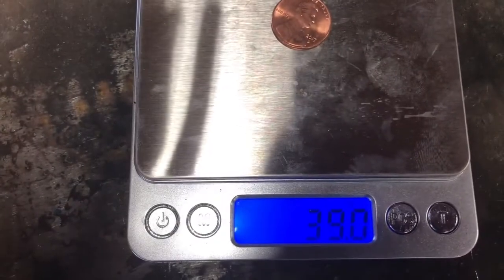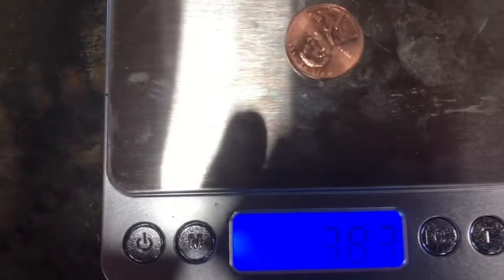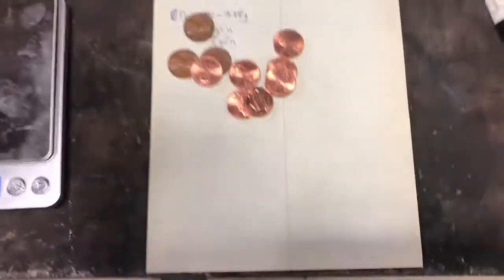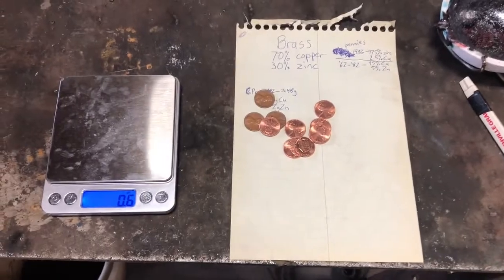The newer pennies are weighing in around 38 to 39 grains. I'm weighing a few to get a general idea and make an average — this is very rough. I'll use the number 39 grains for my post-1982 pennies. I'll be back quickly after doing a couple of calculations.